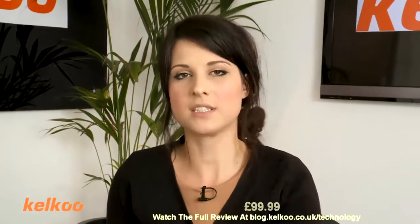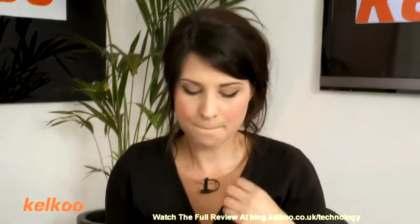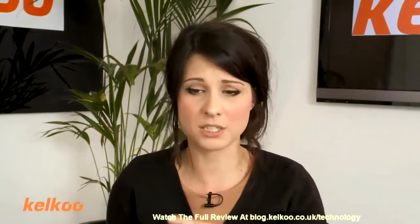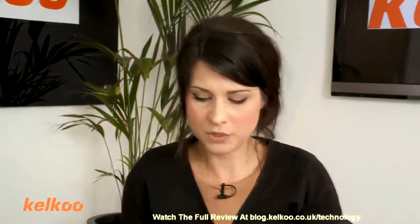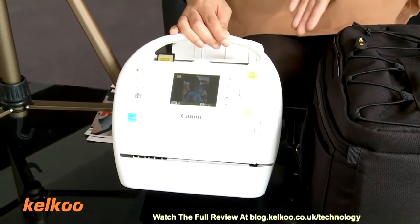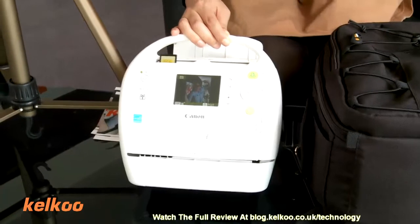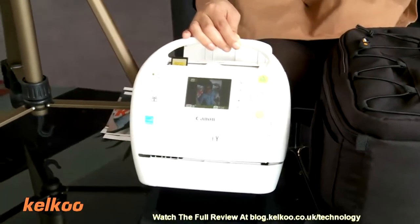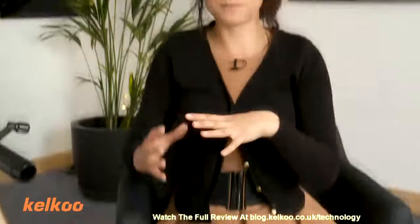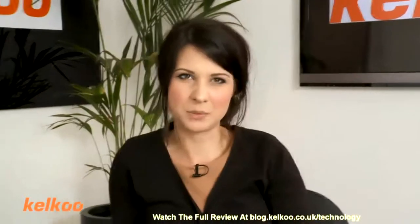I think this is good if you just print off a few photos quite regularly. But if you're looking to print off hundreds of pictures over and over again, you're better off going on the internet, really. Also, looks-wise, I think it is actually quite bulky for a portable product. So yeah, if you want something quick and simple, that's great. But if you want something that's going to print, print, print for you, it's not really the product for you, I don't think.